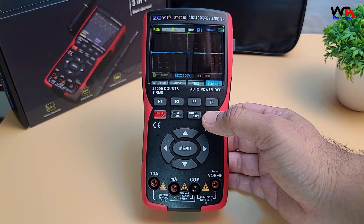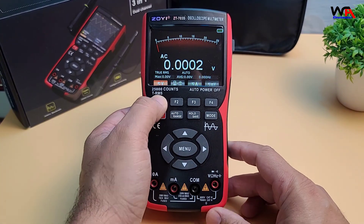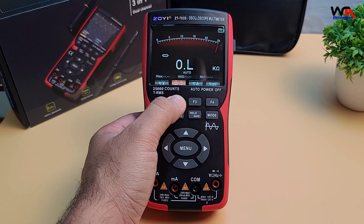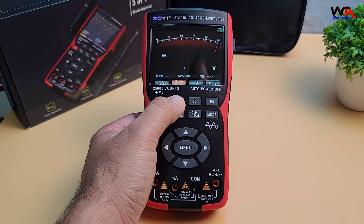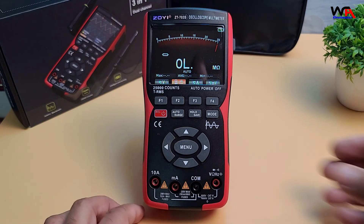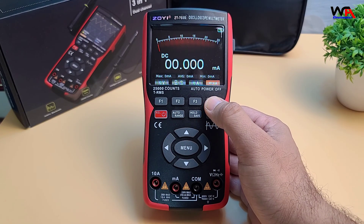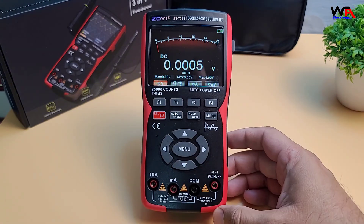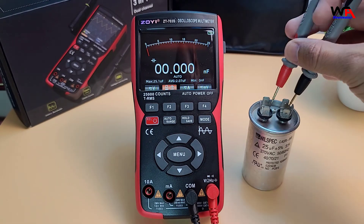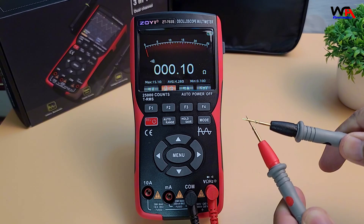Moving on to the multimeter function — as a multimeter, it offers 25,000 count accuracy, covering AC/DC voltage up to 1000 volts, current measurements up to 10 amperes, plus resistance, capacitance, and frequency. These are essential for basic diagnostics and electronics work. I'll connect a few components to test it out and see how accurate it is. As you can see, it's performing well with these basic measurements — the display updates in real-time and gives accurate readings for everyday use.